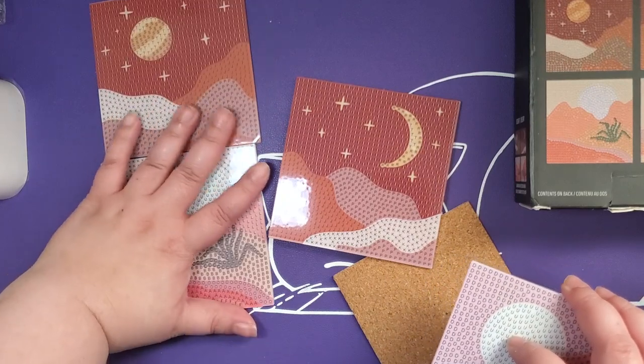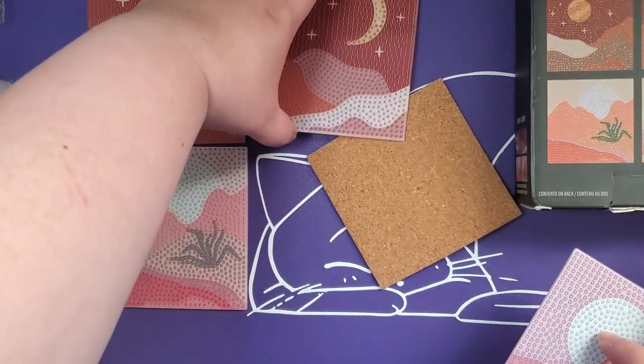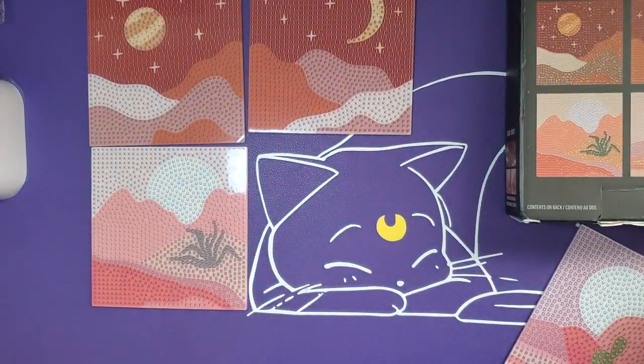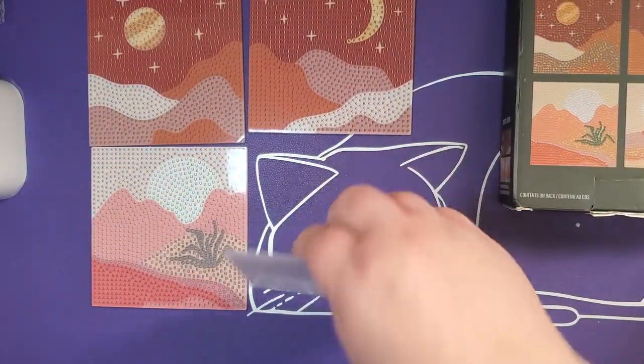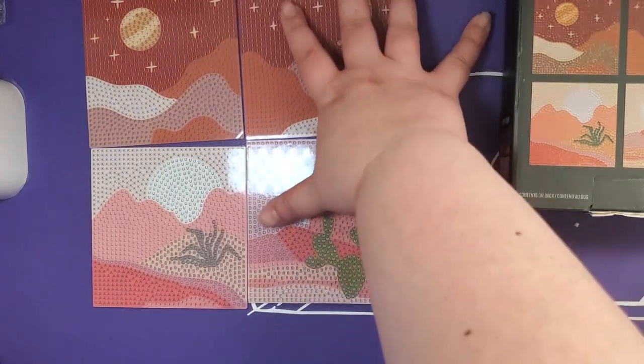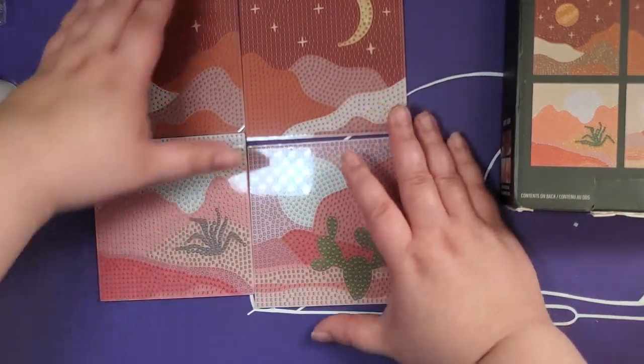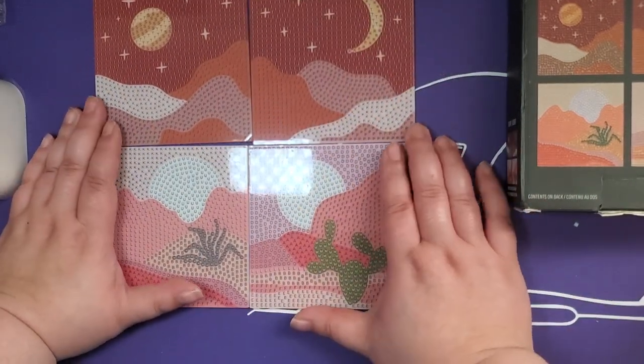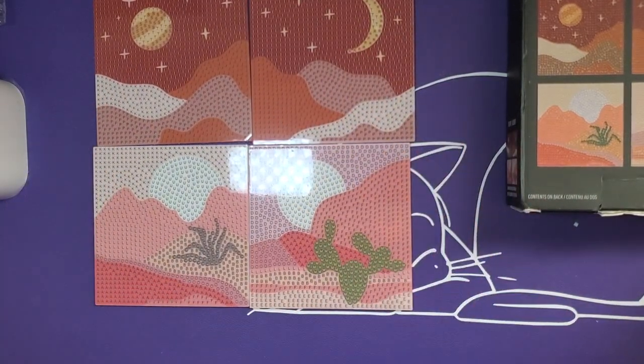So we've got two nighttime ones and two daytime ones. That is actually a really cute set — really, really cute. All right, stay tuned for the succulents.